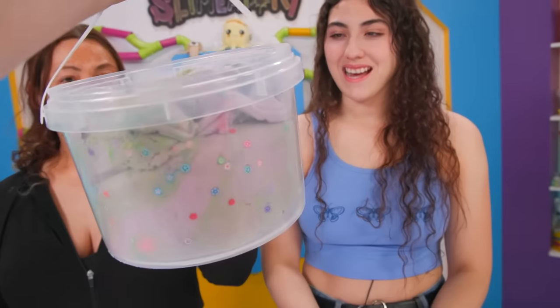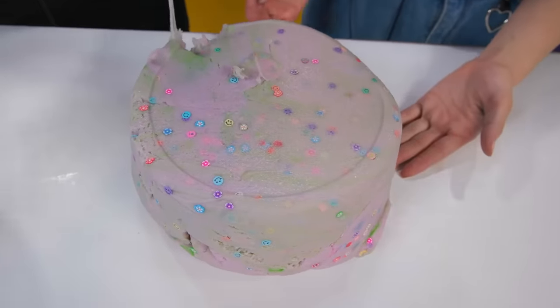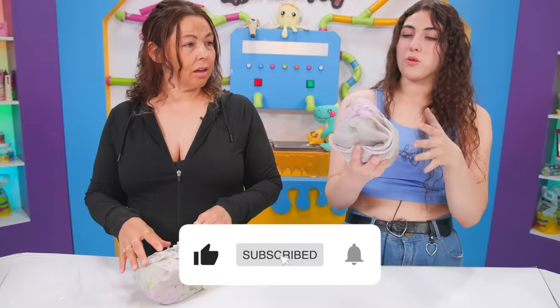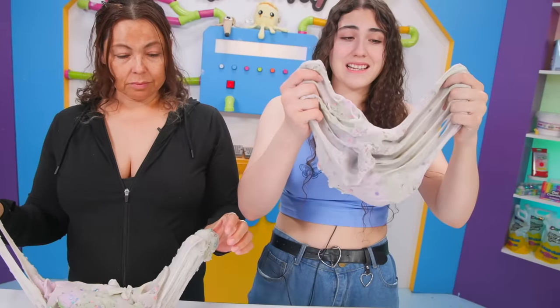I already got it! Here it is! This is an ugly slime made by Paul, so I hope there's nothing gross in it. This is what we have to work with — a whole bucket. It's not too bad, but I think it's pretty ugly. I'm not gonna lie. I think it's got some potential.